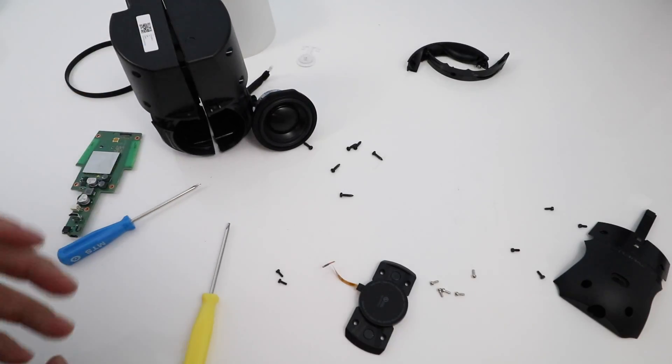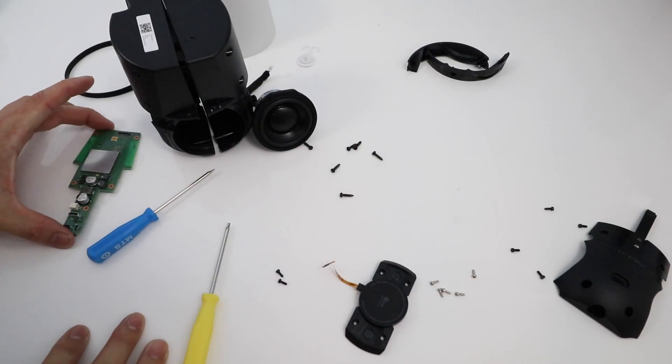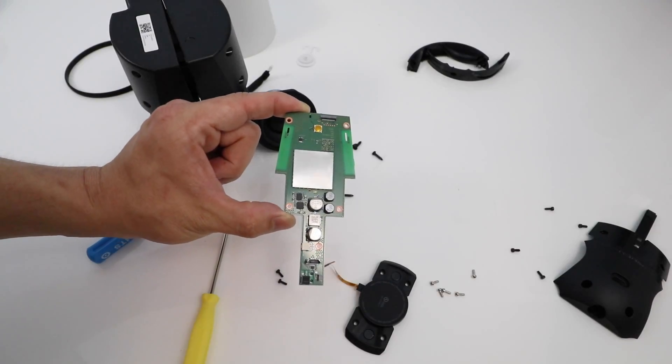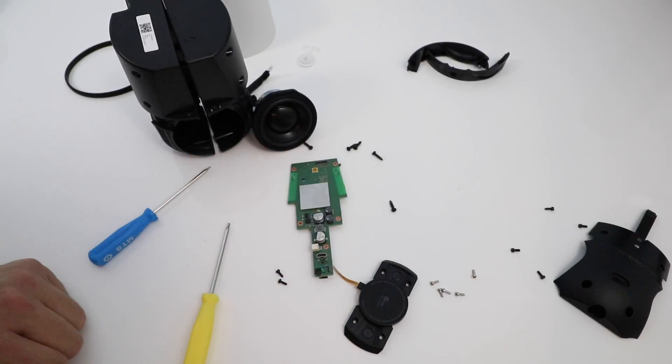That's pretty much it for what's inside of the Google Home. That's all it is — this tiny piece right here that runs it mainly. Thanks for watching, guys. As always, check out my other videos, hit that like button, please subscribe to my channel. I will see you guys in the next one. Thanks for watching.